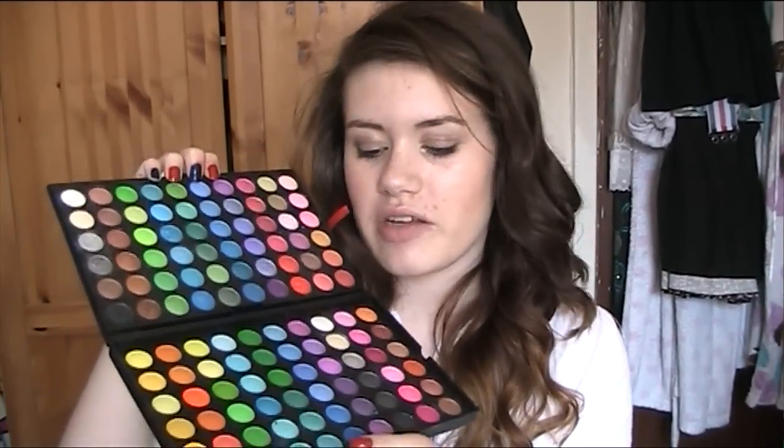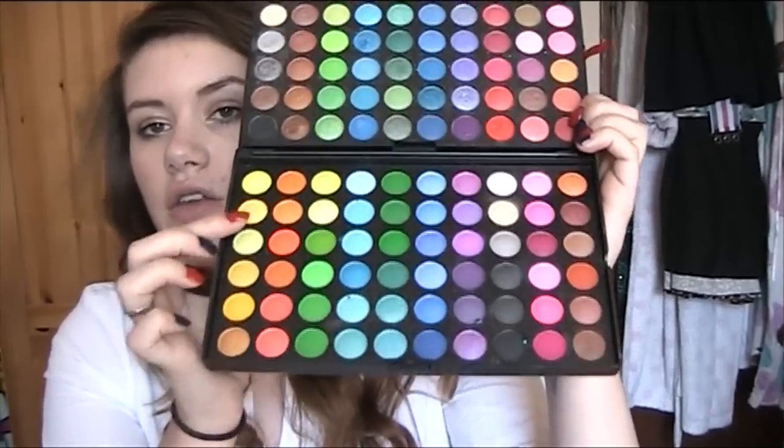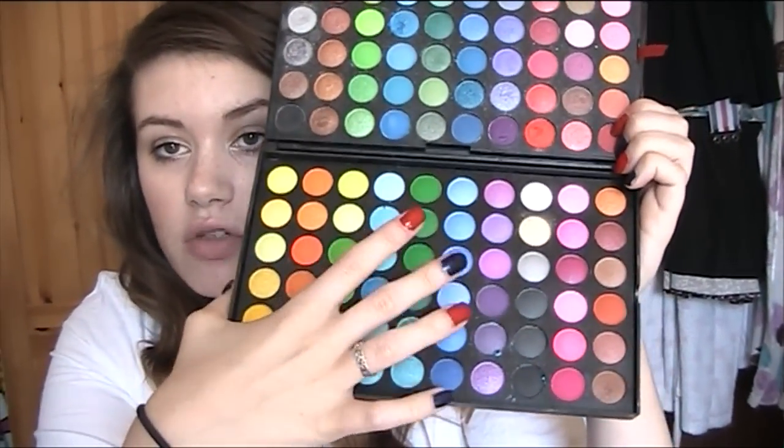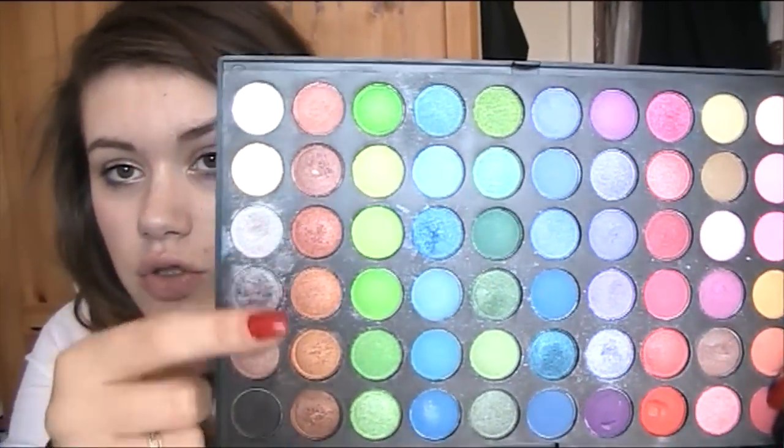I was really happy when I got this because I was at the stage where I just started doing YouTube videos and I didn't really have many makeup brands and things, and this is just all the colours I could ever need in one palette. You've got yellows, greens, blues, purples, and then kind of autumny colours, and then you've got your blacks and your neutrals.